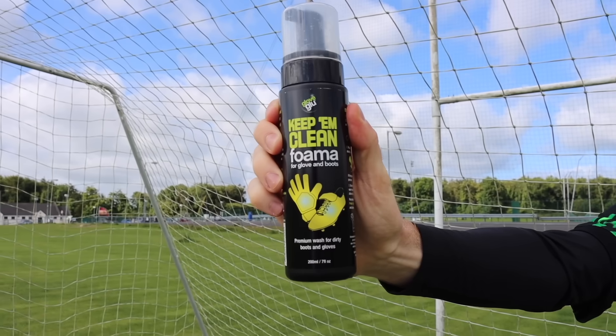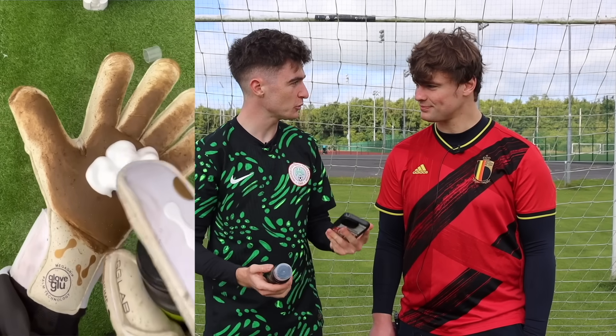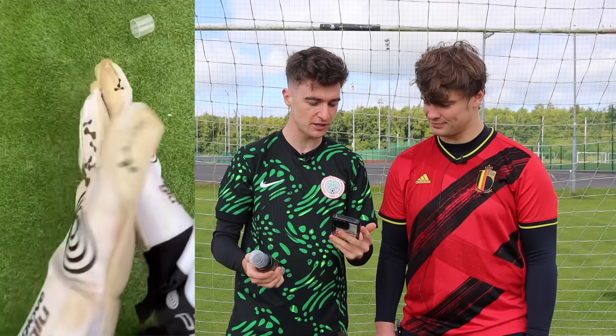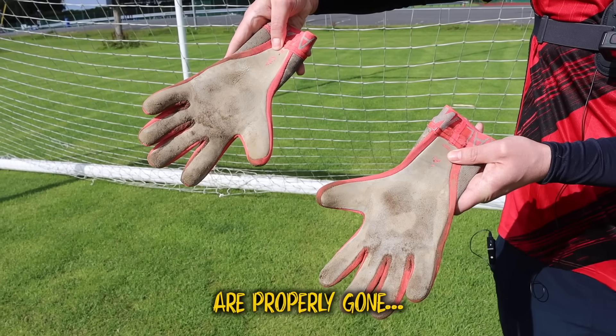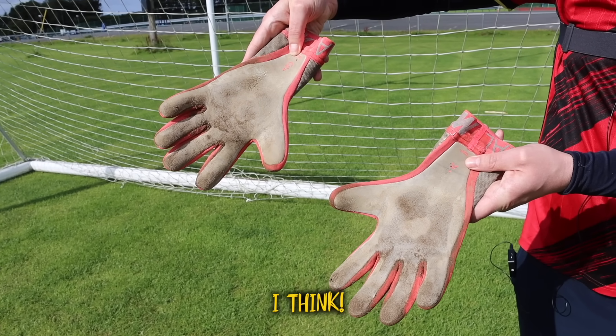Next up we have glove cleaner. If we watch this video, this product is meant to make your old gloves look brand new. These gloves are properly gone so it'll really put it to the test. Let's give it a try.